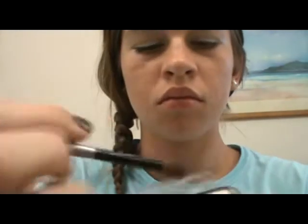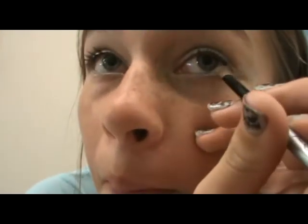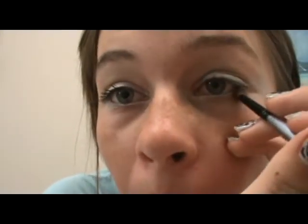The next thing I'm doing is getting a gold — the same gold that I used for my outer lid — and a small brush, putting that in my outer corner slightly below the silver and on top of it as well. The gold wasn't as pigmented as the silver so it's slightly harder to see, so you might have to put on several coats.